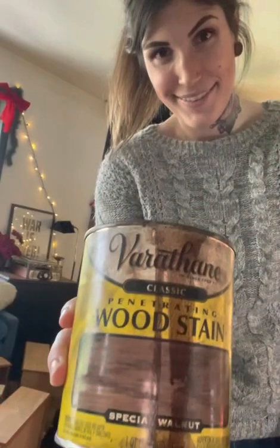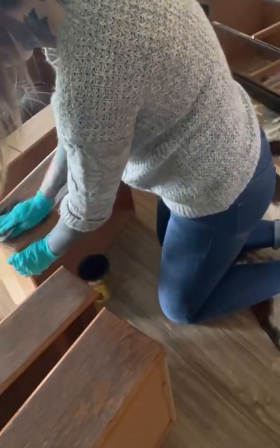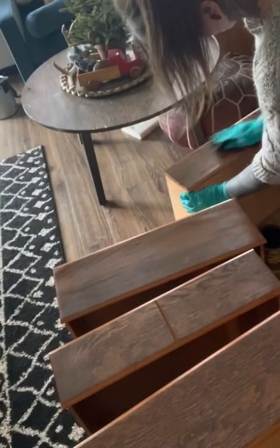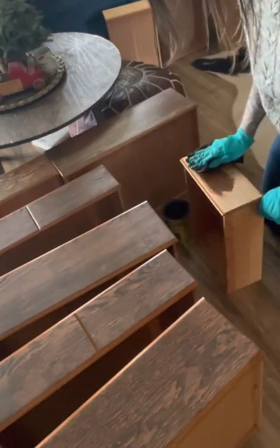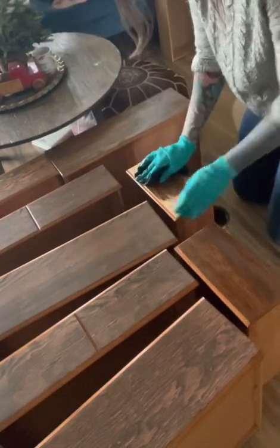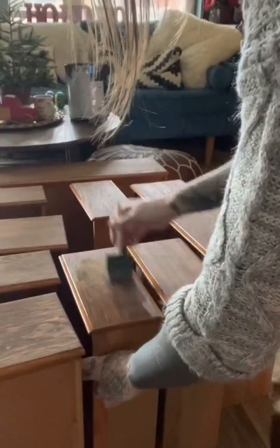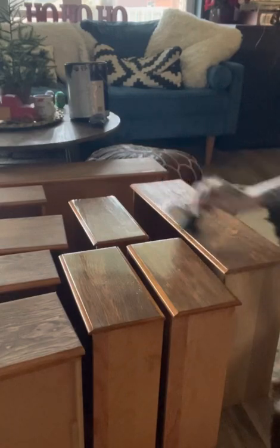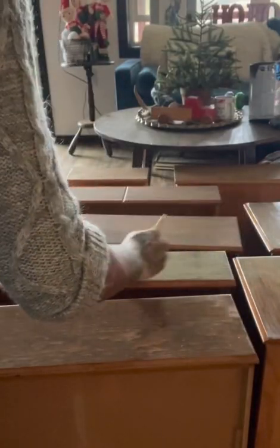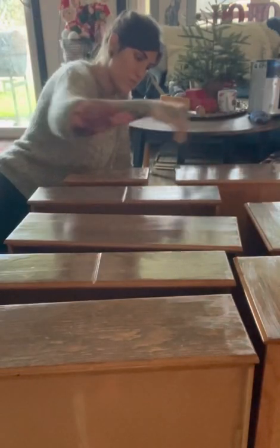Once I had the base all painted, I stained the faces with a special walnut stain using the dip and wipe method. The drawer faces are the only part of the dresser that I'm going to be staining. I do stain first and then paint after, because I'm going to be painting the trim of all these drawers. Once that stain is dry — and it dries pretty quick — I use a polyurethane in a matte finish to seal all of the stain and prep the wood for painting around the edges. I always apply my poly with the wood grain using a sponge brush; they're super affordable and you can pick them up at any store.